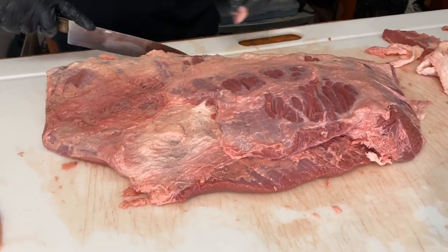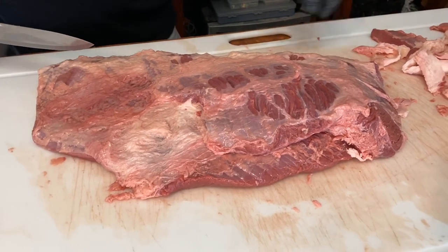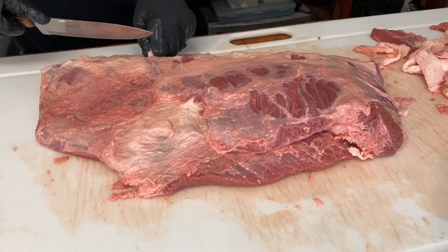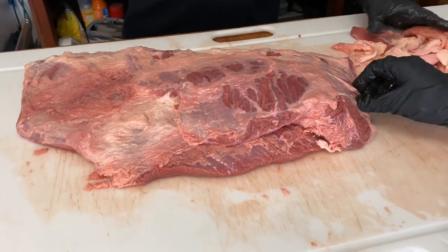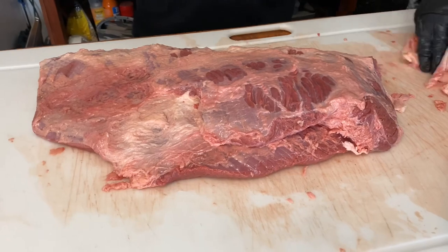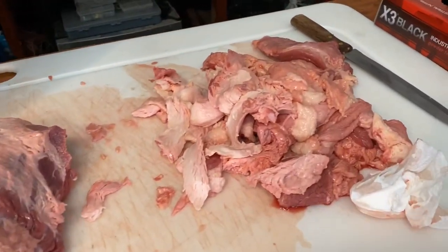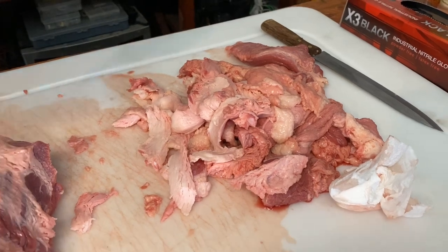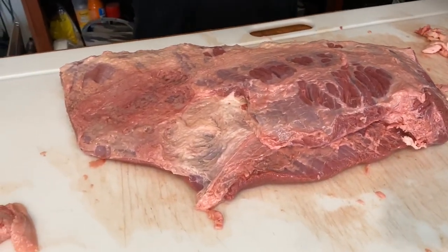Right now I'm just looking at the brisket, trying to knock off any points that are sitting higher to keep it aerodynamic. A 16-pound brisket — this thing is probably down to about 13 pounds now, so a good three pounds of fat taken off right here.